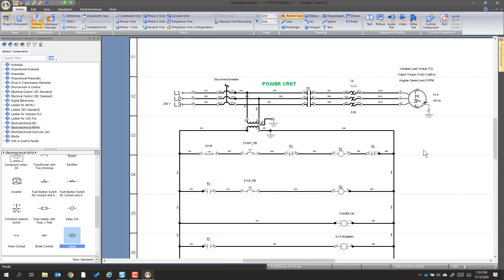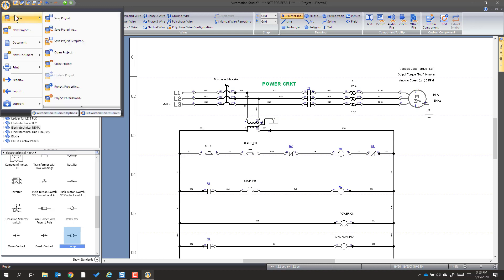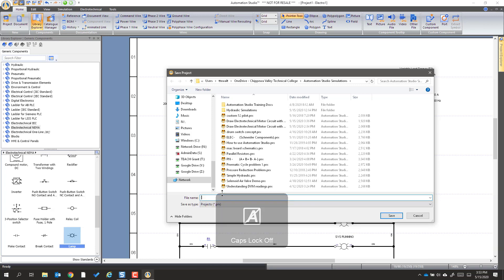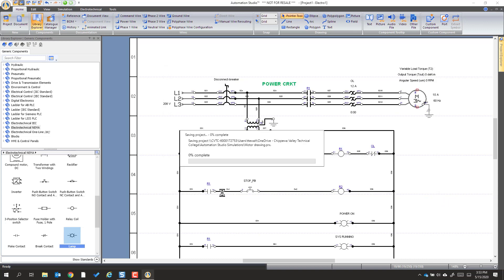That completes the drawing. Before we go further, just because it's a good idea, we're going to save this project. We come up to where we go and name it 'motor drawing' — whatever you like to name and save it as is fine.